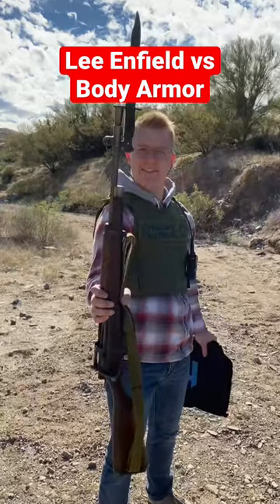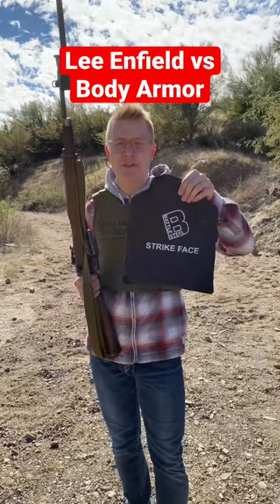This gun is the Lee Enfield, a very reliable bolt-action rifle, and we're gonna test it against level 3A plus body armor.